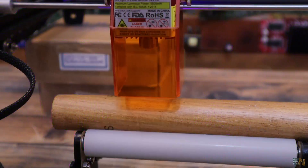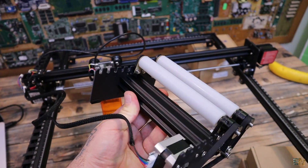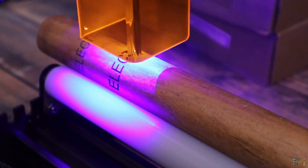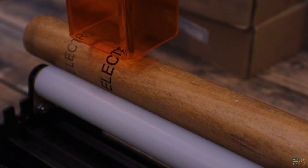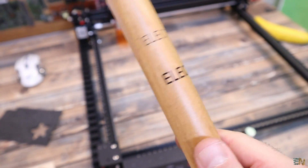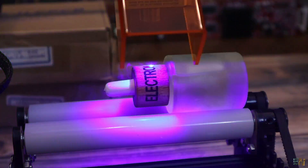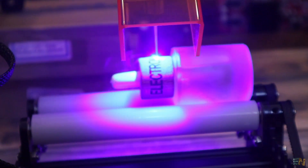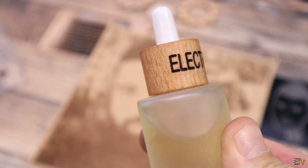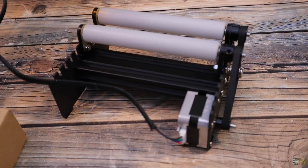Then I've also tested the rollers. We connect this on the Y-axis cables and now we can engrave on round objects. I first engraved the Electronoobs logo on a wood cylinder and I think it turned out quite great. Then I made the same text on this wood part of a bottle — maybe the power was a little bit too high and the text is now too dark. This module is quite easy to use so now we can personalize our bottles and glasses.